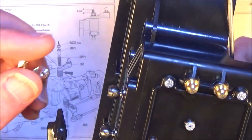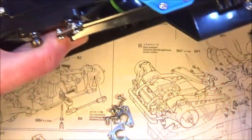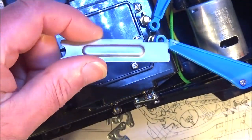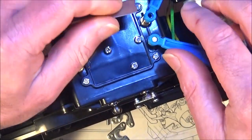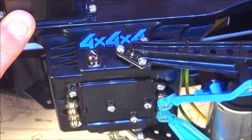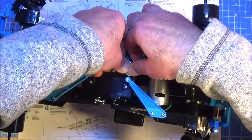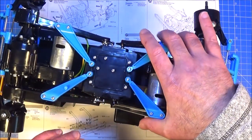Don't forget to put some grease on the ball joints themselves as it shows in the manual. With the two arms mounted, the last thing we need to do is pop on these blue stays — the manual shows using this tool to help push them on. There's one and the other. That looks like it's gone OK. Exactly the same with the other gearbox — this time I'm going to put the blue arms on first to see if that's any easier. I think that might be easier that way round actually.